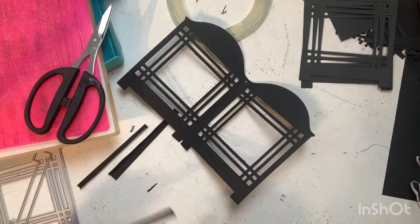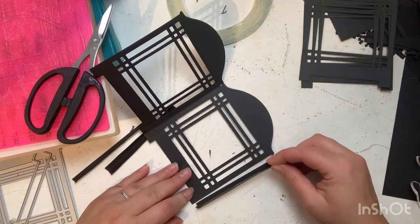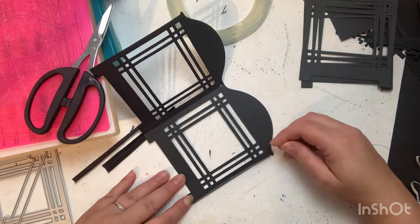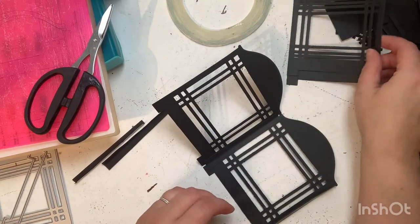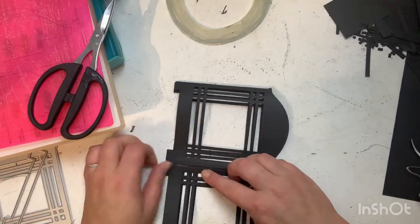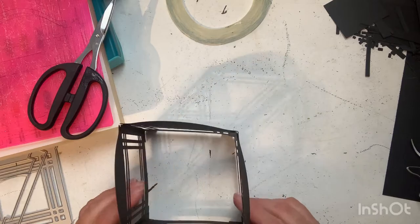All I did was put a crease — I scored it in the center — and then I put a little piece of score tape on each side. That is how I'm going to attach those four pieces together. Once those are attached, it's going to create like a little hinge, and then you'll have your lantern.